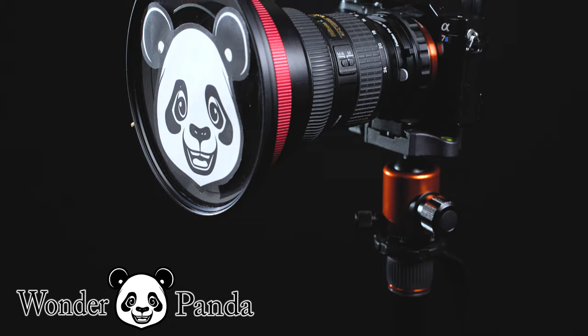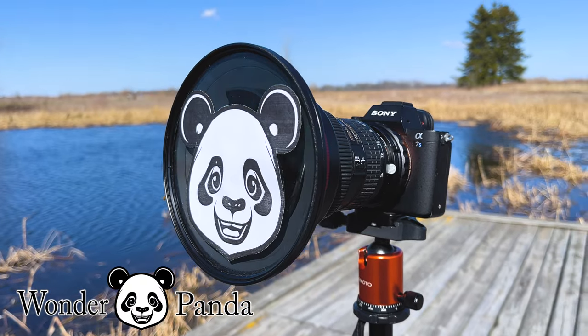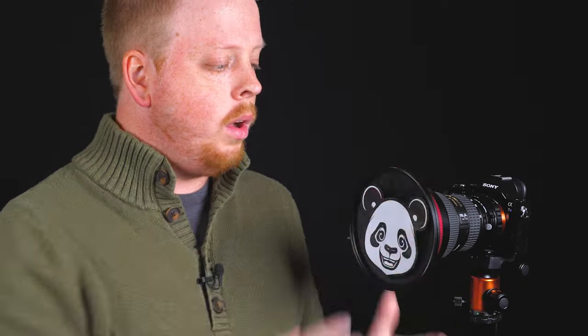Our Wonderpanda filters are similar to our existing line of Wonderpanna filters for ultra wide angle lenses, but they now include the cartoon face of a panda bear. Attaching Wonderpanda filters to your Wonderpanna filter holder is super simple — it works just like standard Wonderpanna filters. You're just going to screw them on to the front like so.